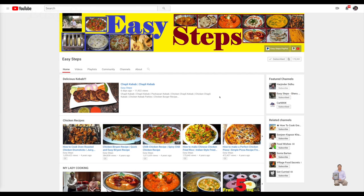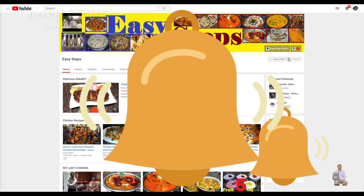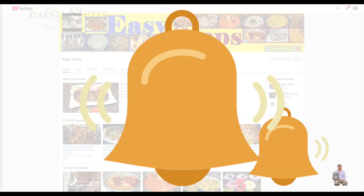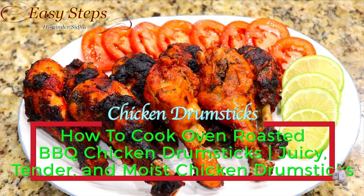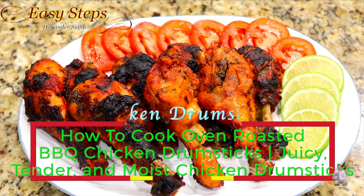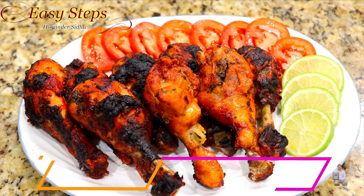Hello everyone, please welcome and join me at Easy Steps Cooking. Please click on the bell icon so you will get all the notifications of my new videos. Let's get started — today I'm going to share with you a very tasty, delicious roasted barbecue chicken drumsticks recipe. They are so easy to make and they are super moist, super juicy, and super delicious.